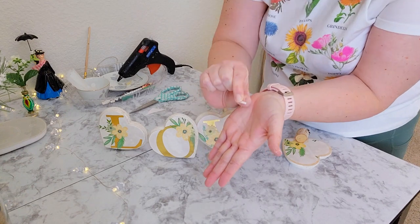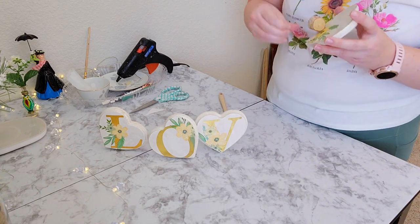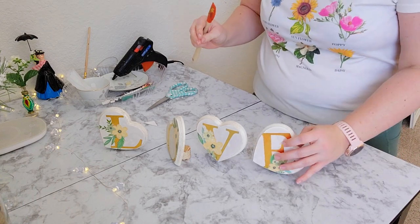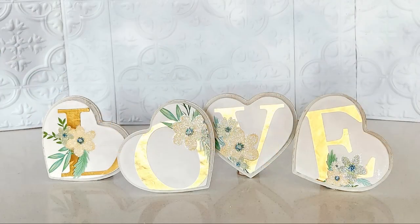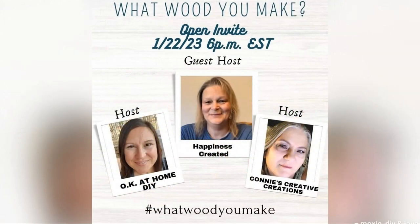As mentioned earlier, this is part of the 'What Would You Make' challenge and it is an open invite for any YouTuber or any creator that wants to participate. Our hosts are Zaina of Okay at Home DIY, Connie of Connie's Creative Creations, and our guest host this month is Tammy of Happiness Created. Not only are these ladies absolutely lovely and sweet, but they are very talented and creative, so please go check out not only their channels but also the playlist.